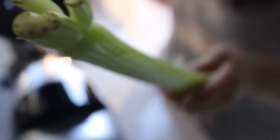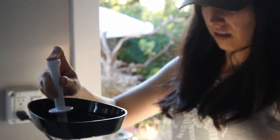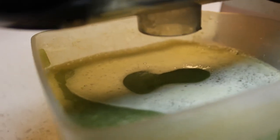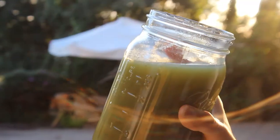Then we're going to talk about the yield — how much juice you actually get out of it. After that, we'll look at quality: how does the juice taste? Is it sweet? Is it bitter? That can make a whole big difference, especially when you're juicing celery juice.